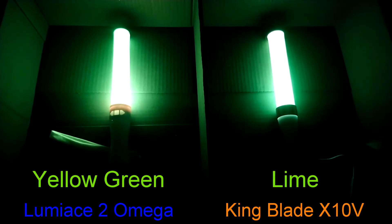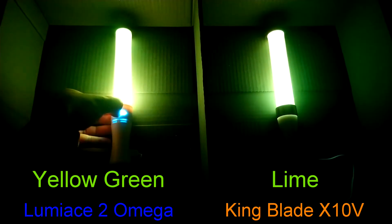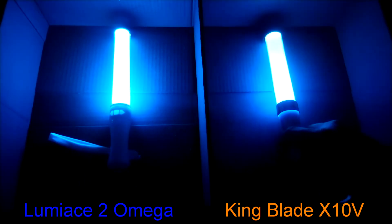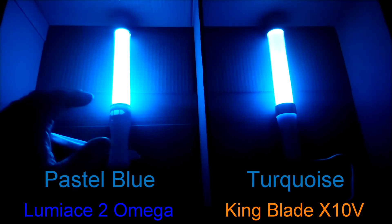Luminase's yellow-green counterpart is the King Blade's lime. Luminase is a little brighter than the King Blade, and on the video you might mistake them for just light green if it wasn't for their slight yellow hue. The pastel blue for Luminase is equivalent to the King Blade's turquoise. With the exception of the Luminase being a little brighter, they both appear the same.